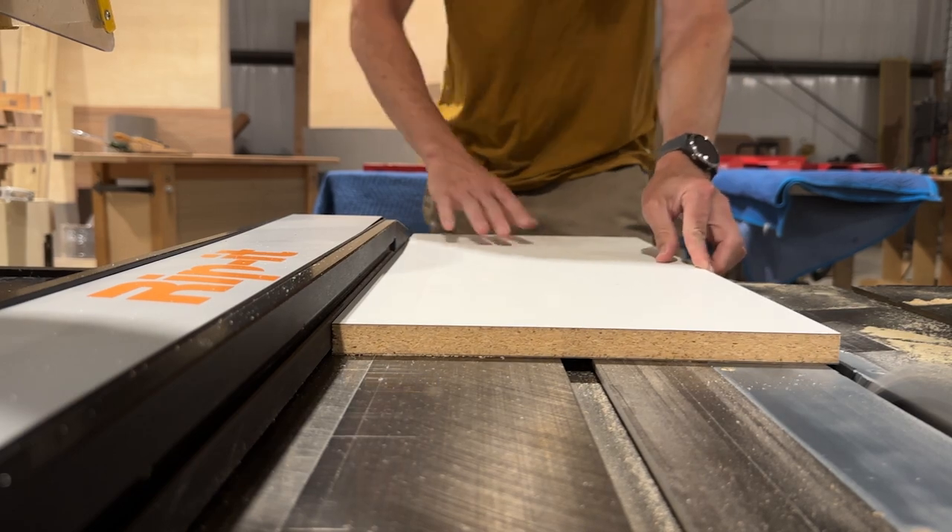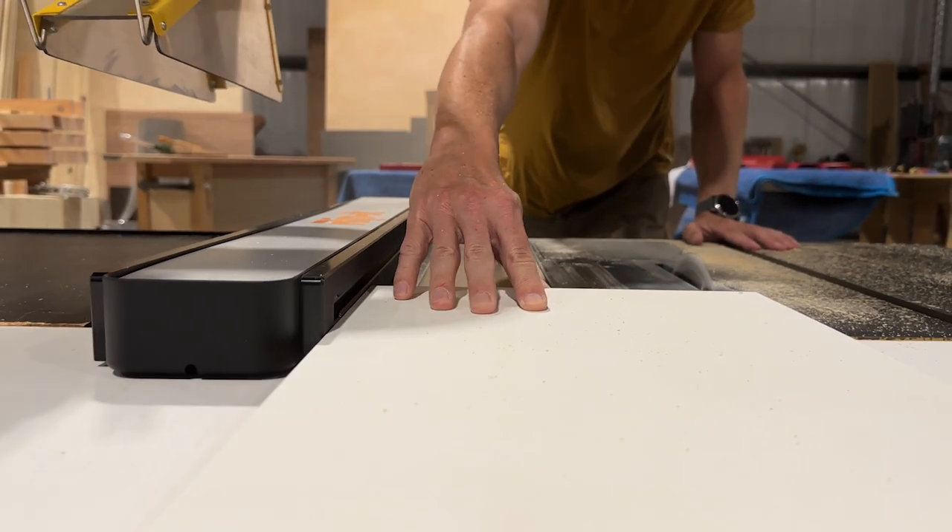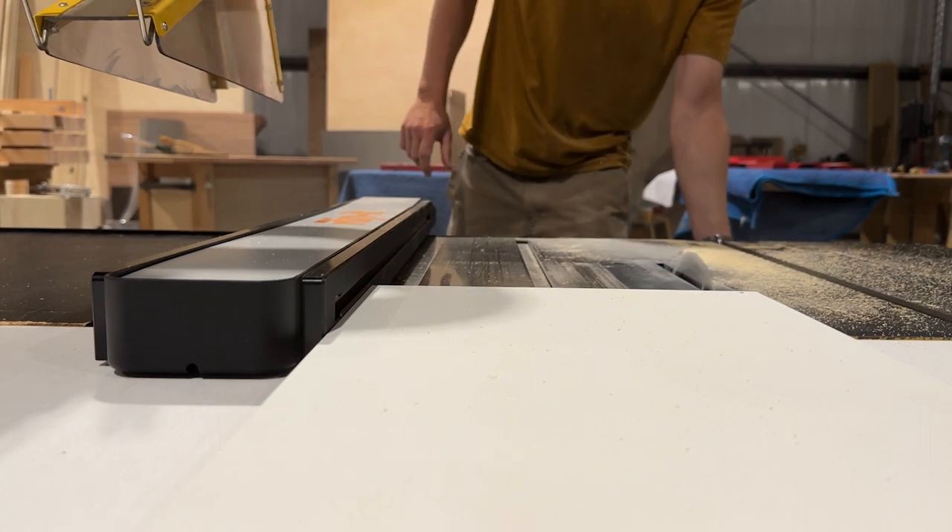We need to reach our goal in order to afford minimum order quantities, tooling costs, and finalize design and engineering. We're excited to introduce you to Rip it.